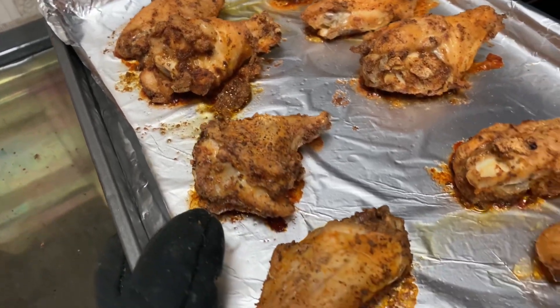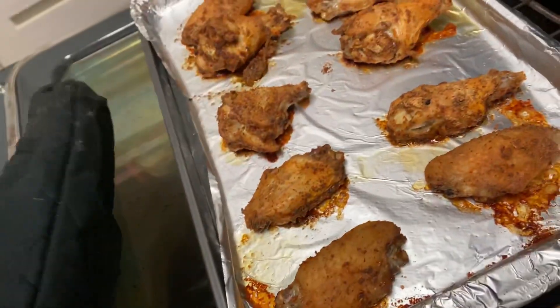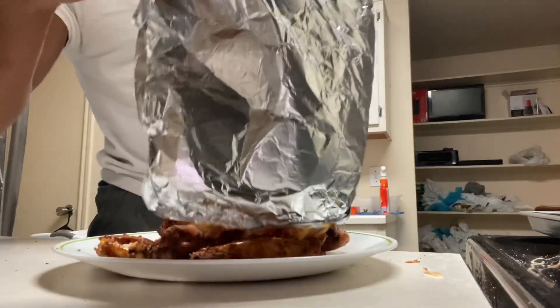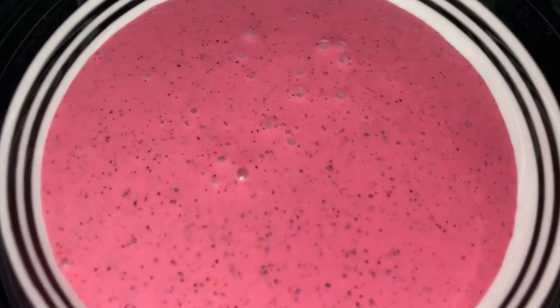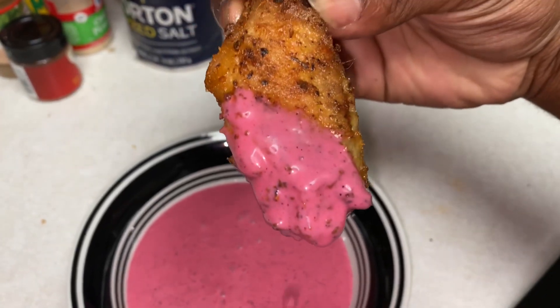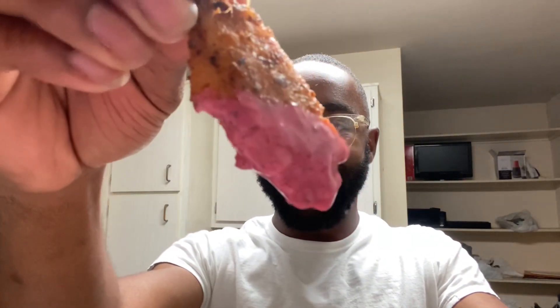I'm ready to eat, let's get it. Let's peep the wings — oh yes sir! Oven-baked, nice and seasoned. That glove is burning! Let's put this sauce on though. You see that 10-piece? Look at them chicken wings, nice and up close — nice and seasoned. Look at that sauce. Let me dip it in — you see it? It's dripping. The color looks so good.